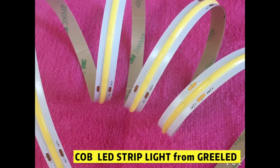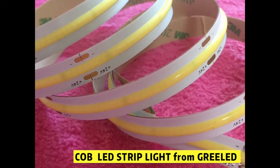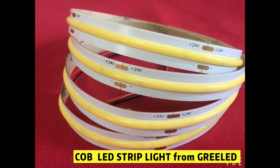Today we'd like to introduce our CLB LED Strip Lights to you, compared with the normal SMD LED Strip Lights who can appear glaring and showing unsettling LED chips.